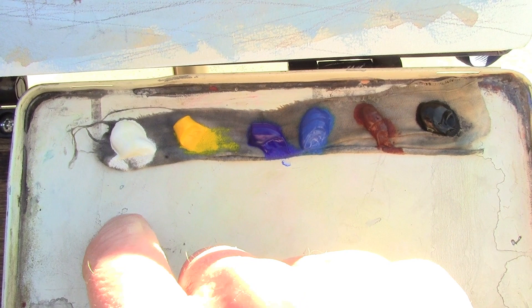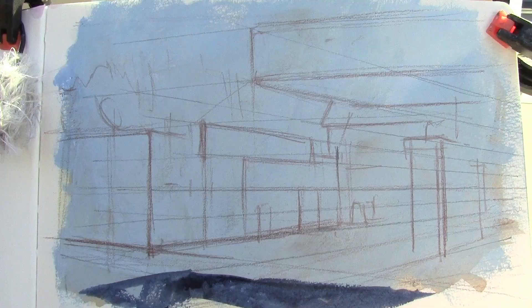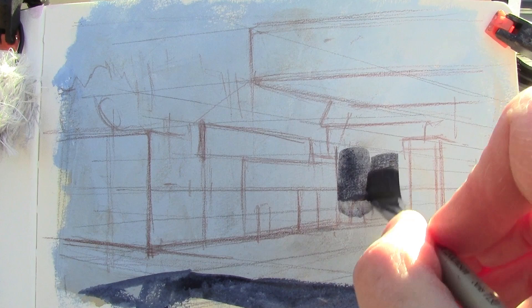Here's the palette on a thin piece of cotton cloth that's dampened with water. I have titanium white, cadmium yellow, ultramarine blue, a cerulean which is really phthalo, burnt sienna, and black. I won't use much of the black.